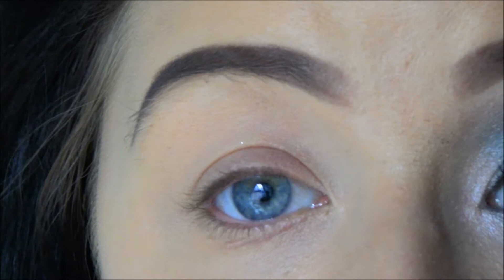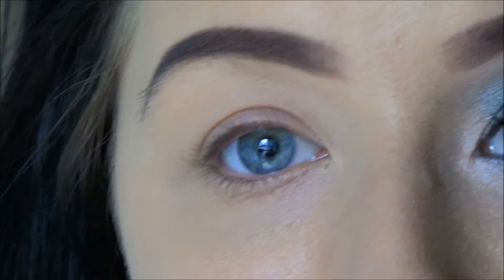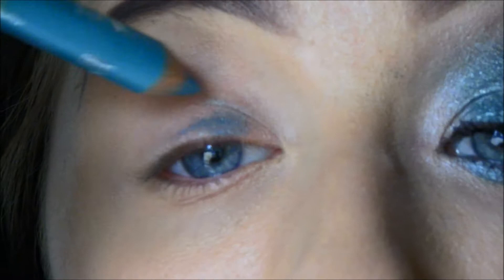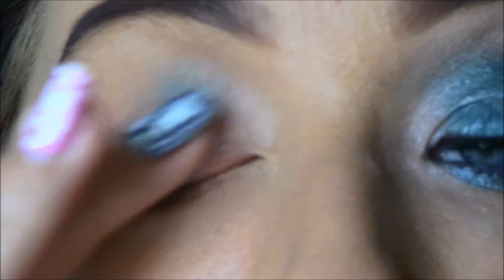The first thing I am going to apply on my lid as a base is a pencil. This is from a Swedish brand called Viva La Diva. I am going to apply this on the inner half of my lid and a bit up to the crease. With my eye shape, it is really important to bring the shadow up because when I look forward, my lid disappears. I am just going to smooth it up with my finger — just like that, it does not have to be very neat.